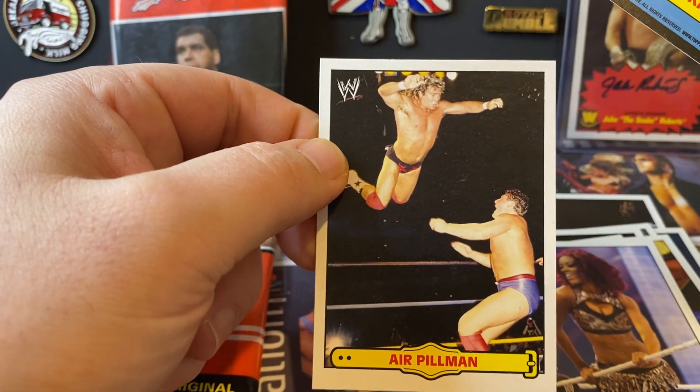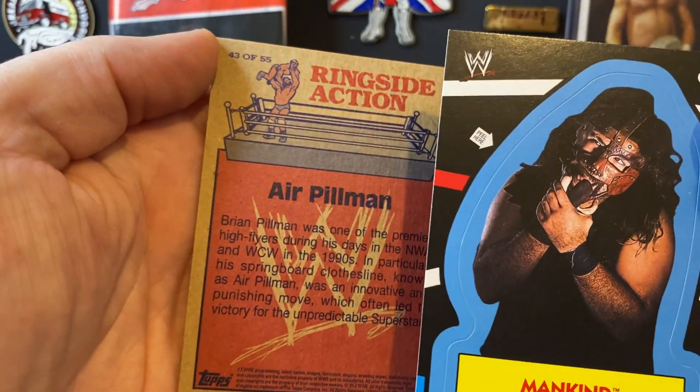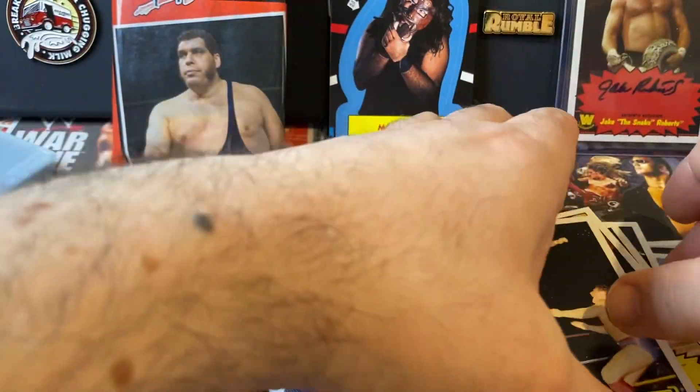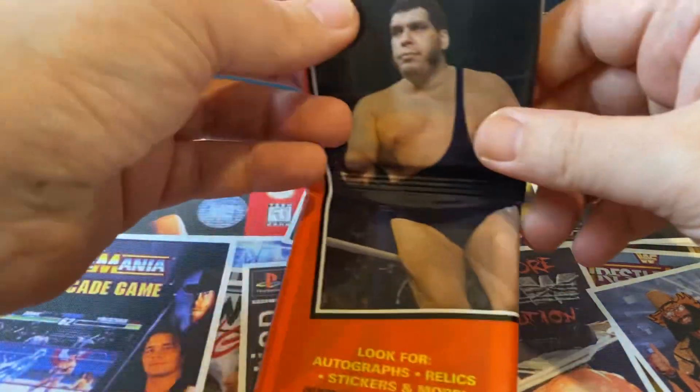And the last one is Air Pillman - Brian Pillman. So throwback to the 85 design, I believe. Cool, that's our retail one done. Let's do the jumbo.